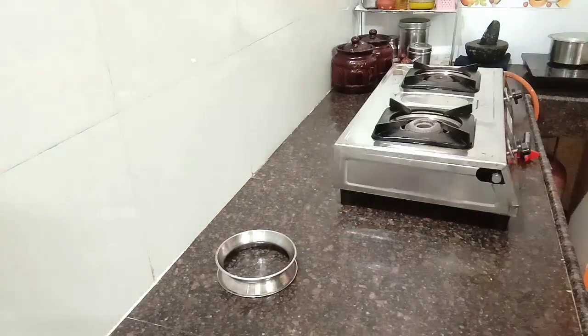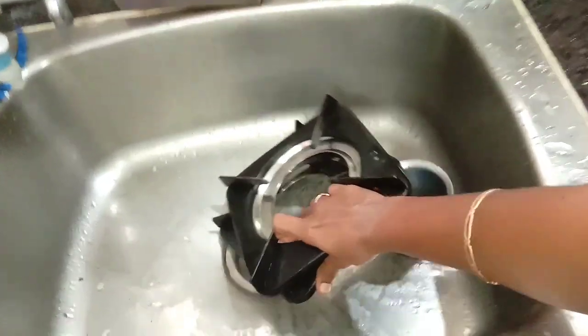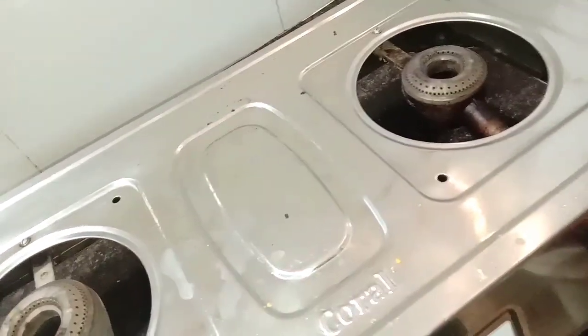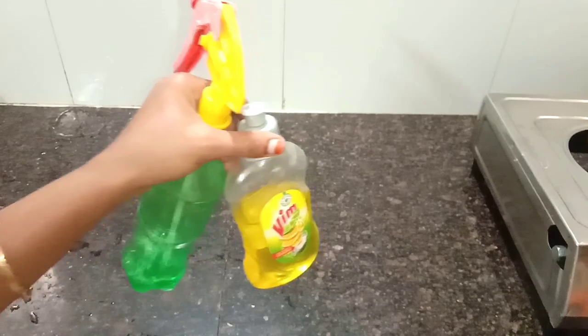If you need to clean the kitchen countertop, this will be a very motivational video. So, let's start this video. Our kitchen countertop — let's go ahead and finish cleaning it.